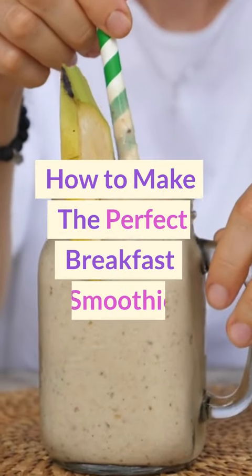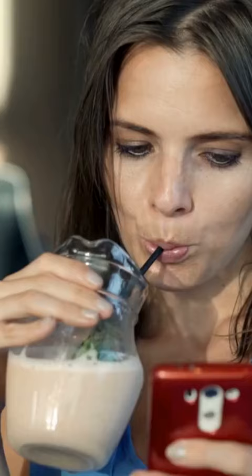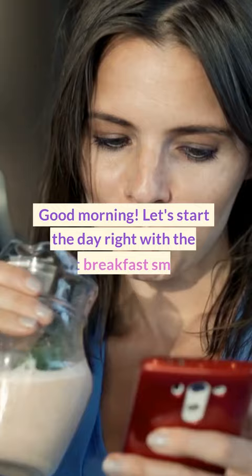How to Make the Perfect Breakfast Smoothie. Good morning! Let's start the day right with the perfect breakfast smoothie.